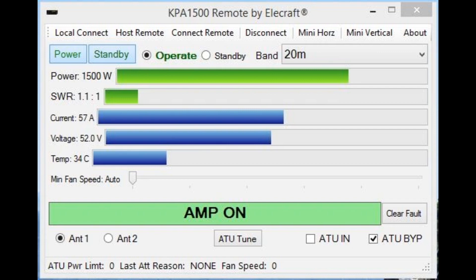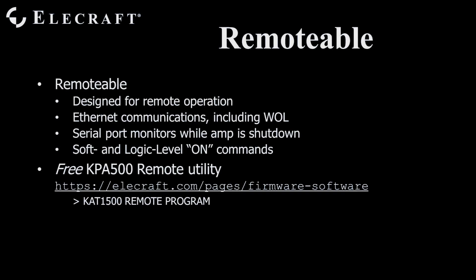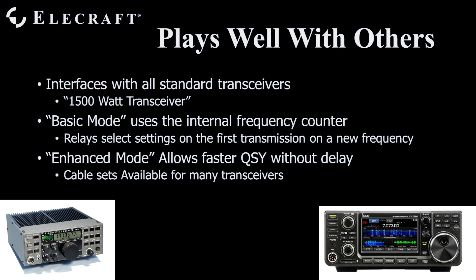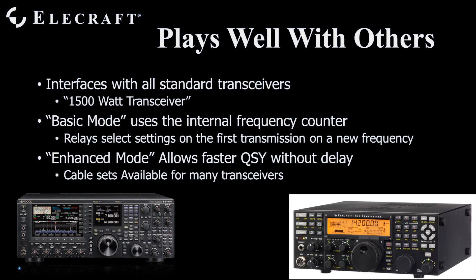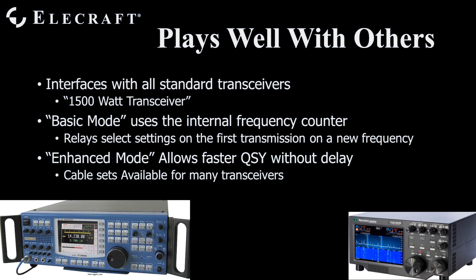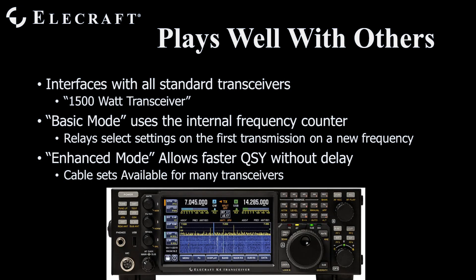KPA1500 Remote, our free remote control utility program, is available from the Elecraft website. With it, you may monitor and control KPA1500 operation from anywhere in the world. The KPA1500 is designed to work with all modern transceivers, completely hands-free. You don't need to touch anything. With just a keyline cable and your coax, you are on the air in what we call Basic Mode.